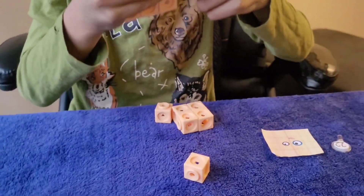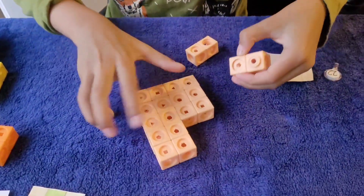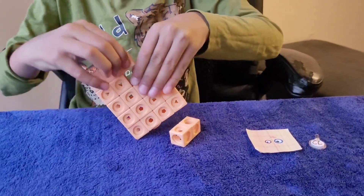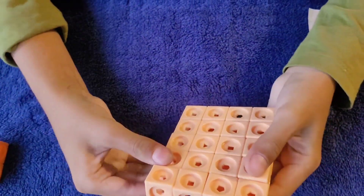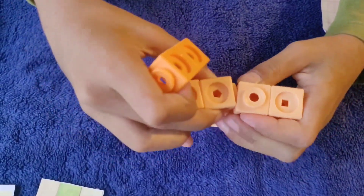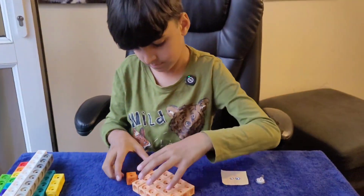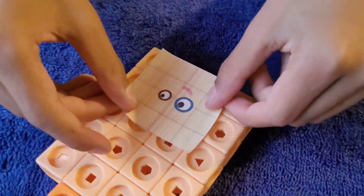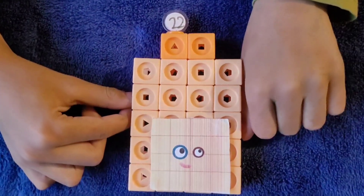We have two more rows going beside it. Then we'll add all of the blocks in this rectangle way, all the way over here. And now let's put the two blocks on. Now let's put on the face and number link. And here is Number Block 22.